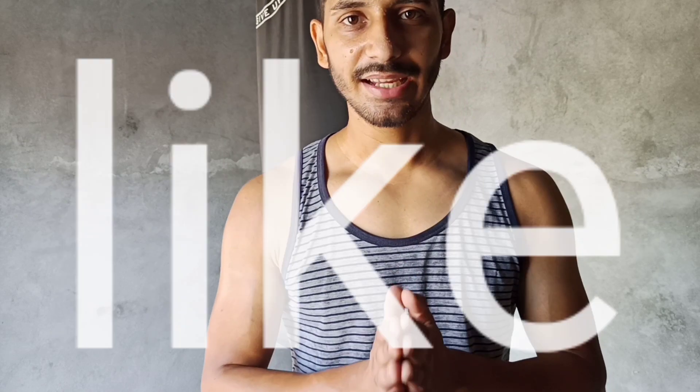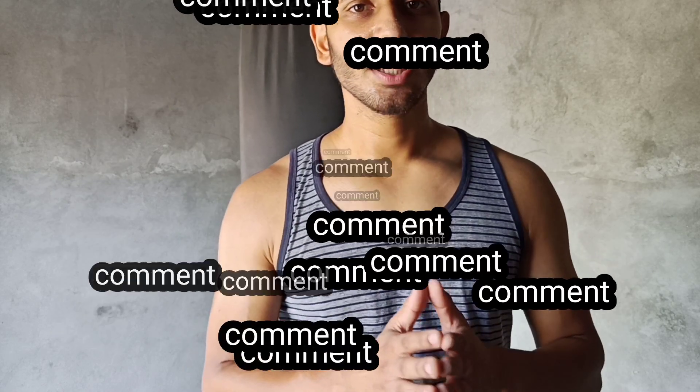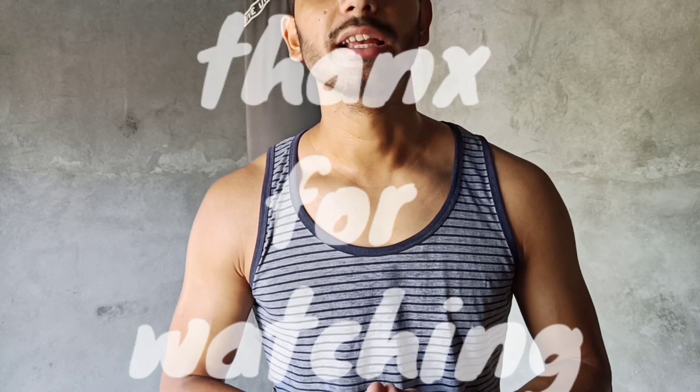Thank you guys for watching my video. If you like this video, please subscribe, like, comment, and share my video with your friends who are looking for fitness these days and staying at home to maintain their fitness. Ashi Sharma signing off.